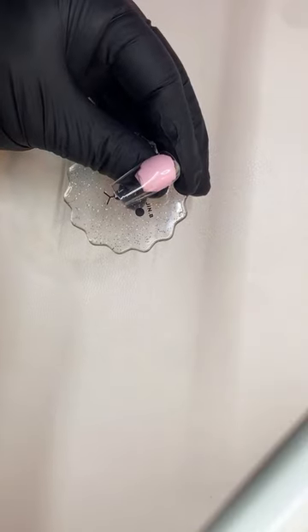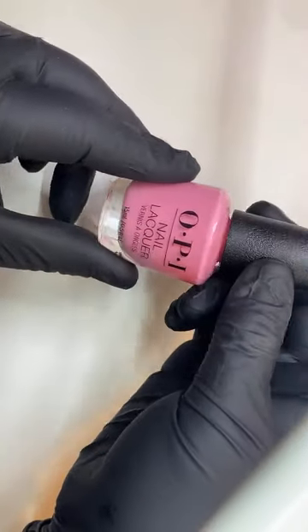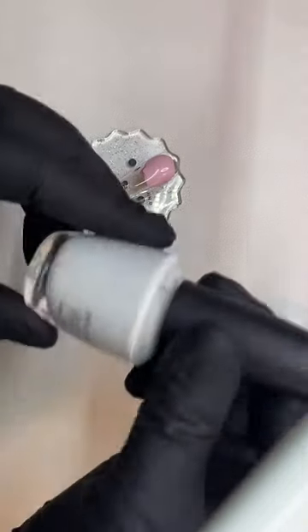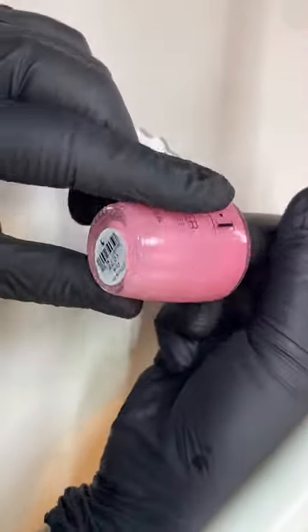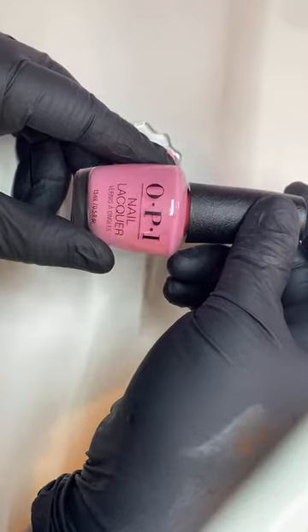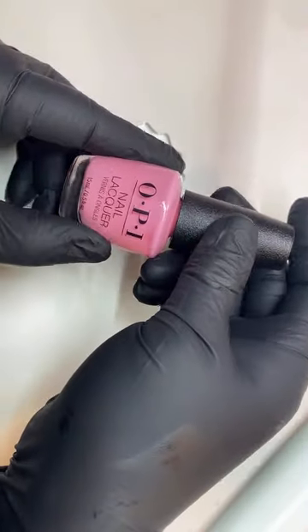So for these here, I used OPI — this one here. Let me shake it a little bit. And I also used the OPI Alpine Snow. And this is going to be in pink, which is a pretty color, but it keeps selling out on Amazon, which is where I got it from. But you can definitely check the OPI website.